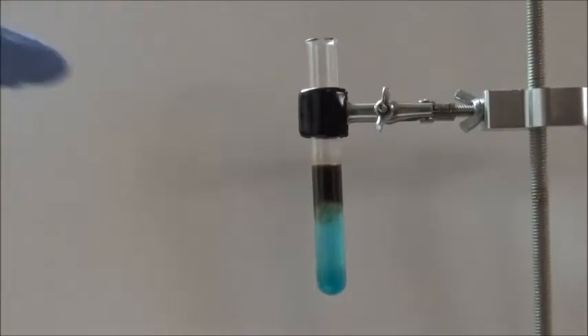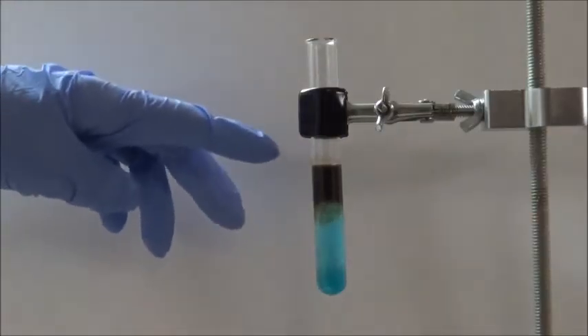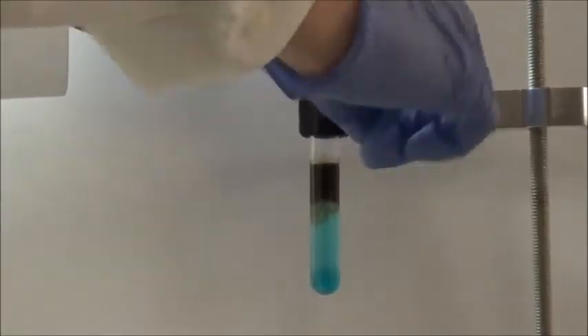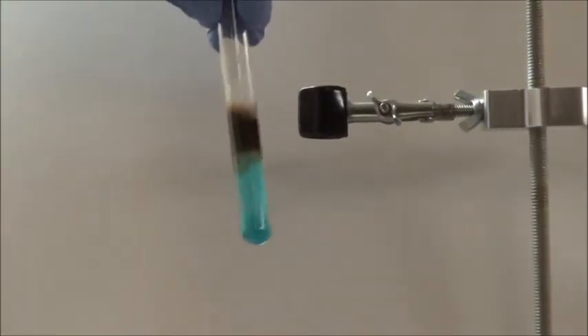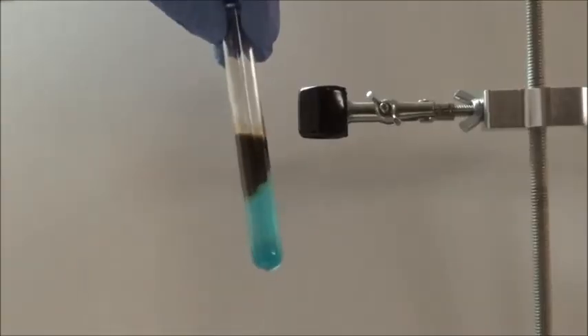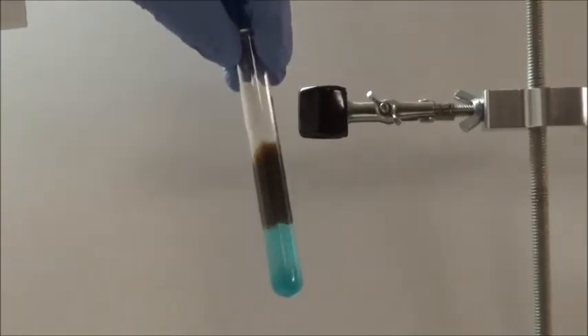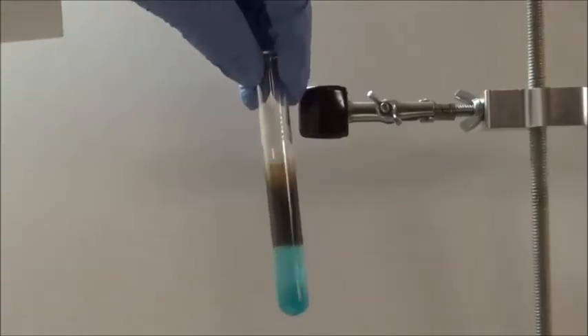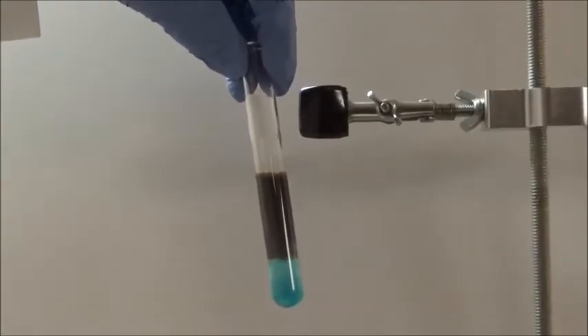Right now, the copper sulfide is concentrated near the top. I will now swirl the test tube to move the sodium sulfide lower down. As it moves down, more copper sulfide is precipitated.